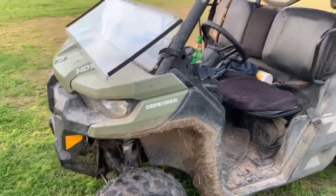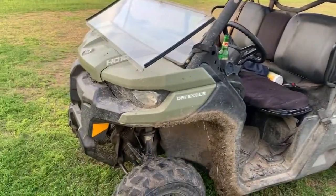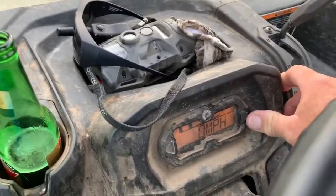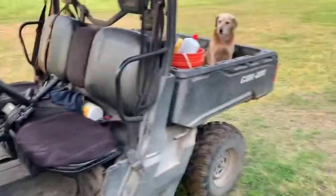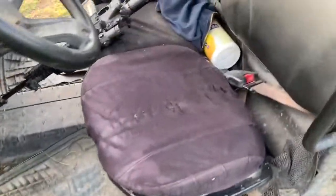Quick review of a 2016 Can-Am Defender HD10. As you can see, it's well used — it's got 9,302 miles on it. It's been a pretty good machine. The problems you have with it: the seat covers pull away.